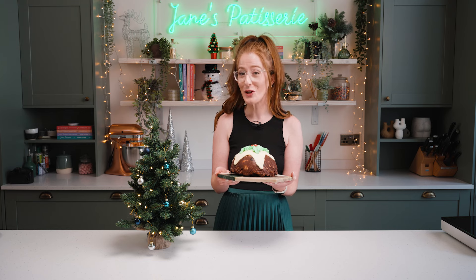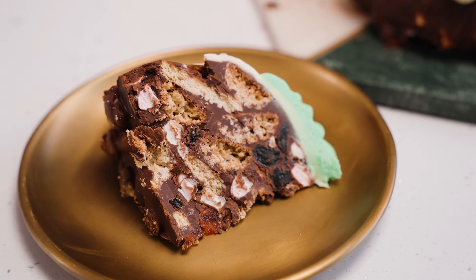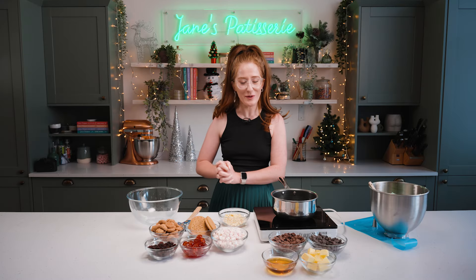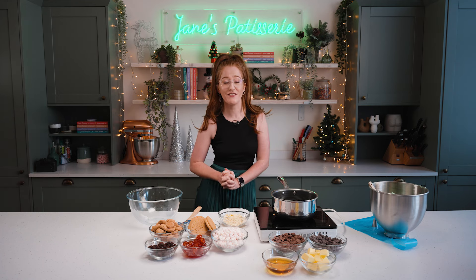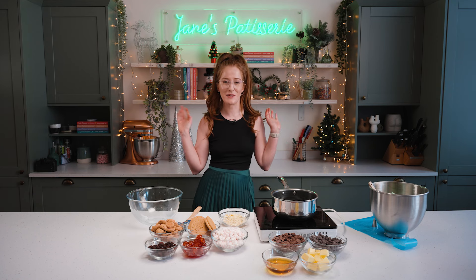How to make my Rocky Road Christmas Pudding. Hello everybody and welcome back to my YouTube channel where I am making probably one of my more iconic Christmas bakes that I have ever put on my blog, which is the Rocky Road Christmas Pudding.